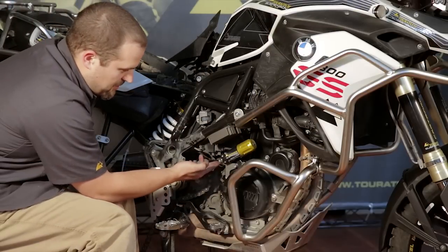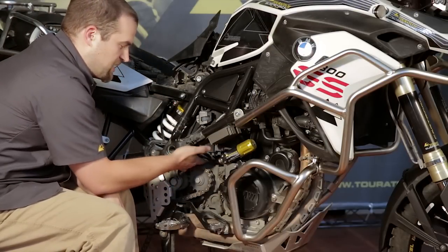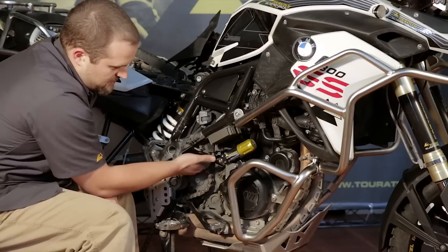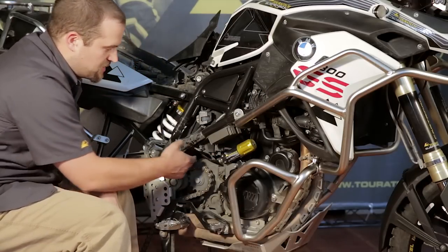Now is a good time to check the routing of the preload adjuster hose and make sure to zip tie it up against anything so that it doesn't rub on hard parts or get stuck in the chain while the swing arm's moving.